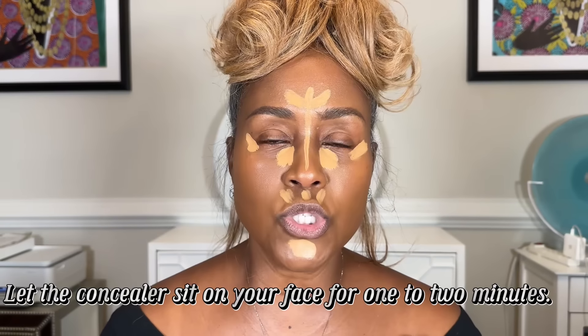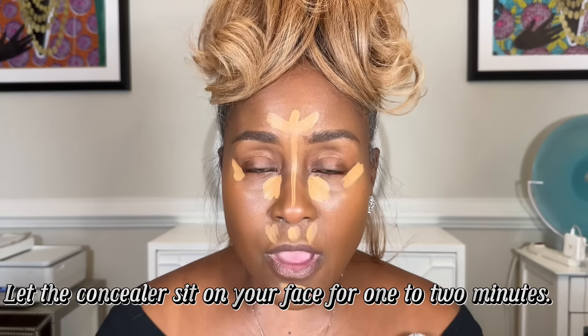We'll do a separate video about finding the right tones for your foundation and concealer. I have warm undertones but I'm kind of neutral — I can go either way. When picking your concealer, you want to go two to three shades lighter than your foundation. This is clearly three shades lighter than my foundation, but I absolutely love it. That is the rule of thumb.